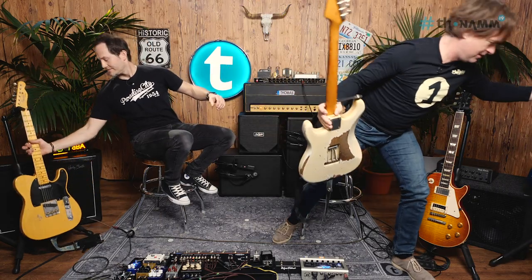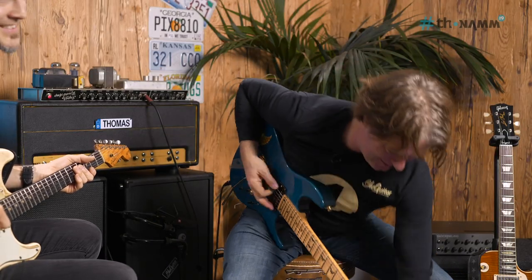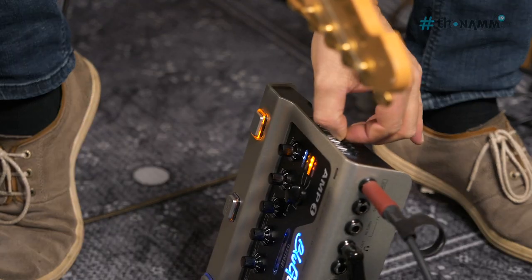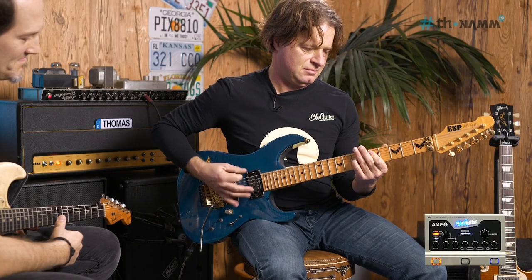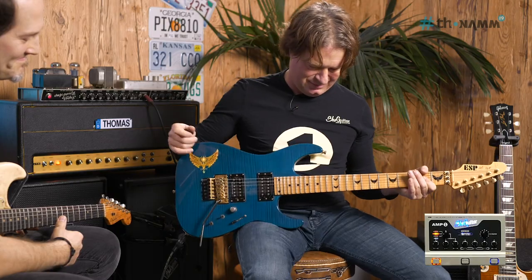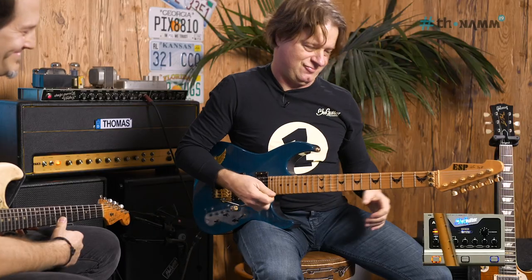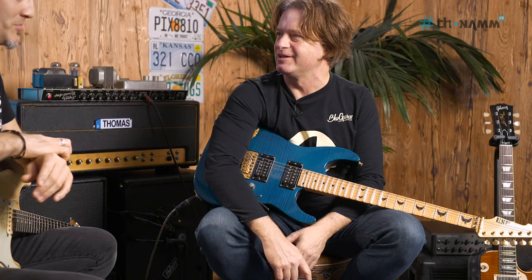I'll grab this guitar here — such a good guitar by the way, a '61. Just to show you: I go to the classic and use the tone stack closed and the treble up. And this is the treble of the amp on 10 and it still sounds musical.